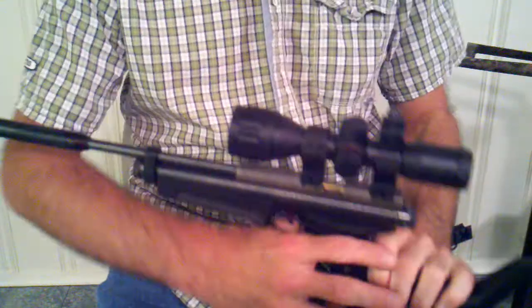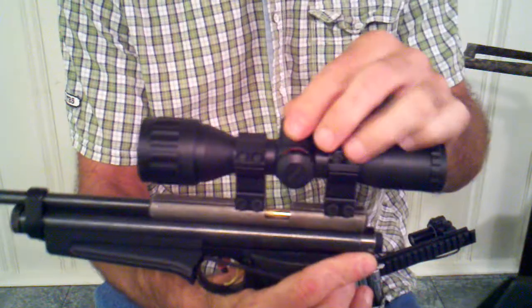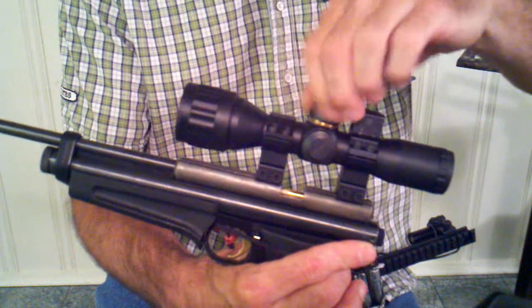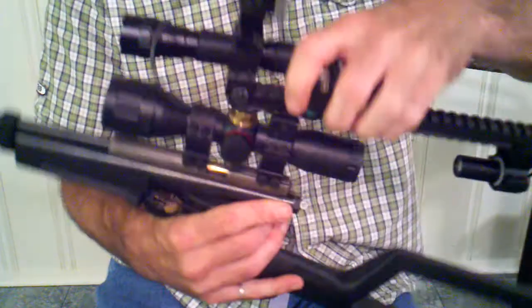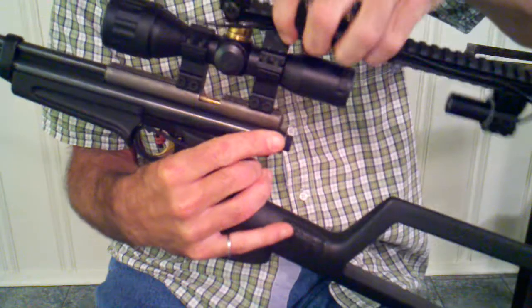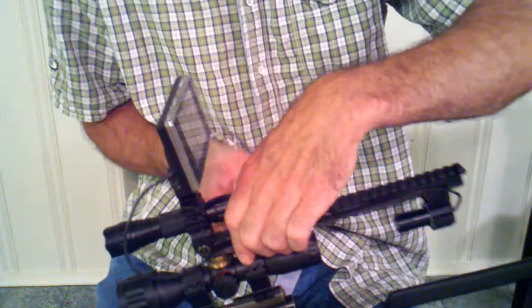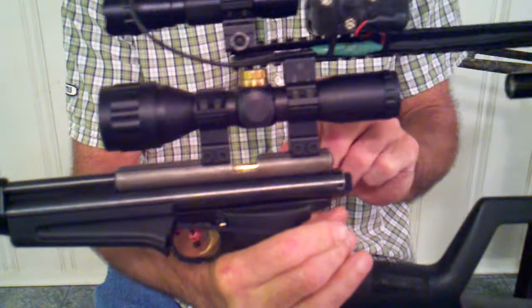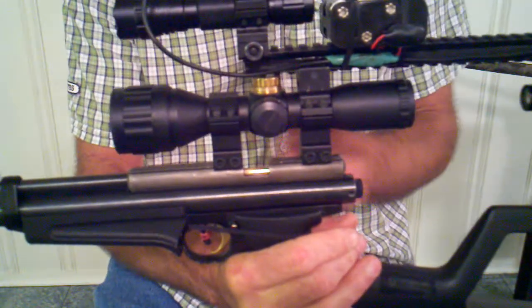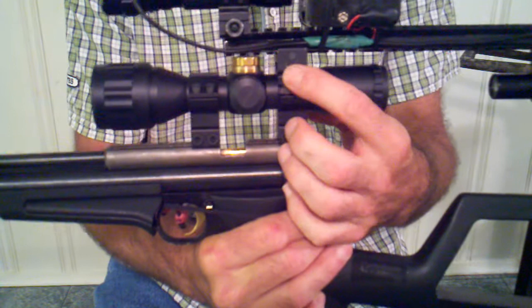This is my nighttime dedicated 2250 bird slayer. It's necessary to remove the dust cap on this particular air gun to allow the rail to index over the top of it. The entire setup is mounted like that. It was because of this particular scope — since there's no room to add additional accessory rails — that got me thinking to drill out these bases and use them as scope caps.